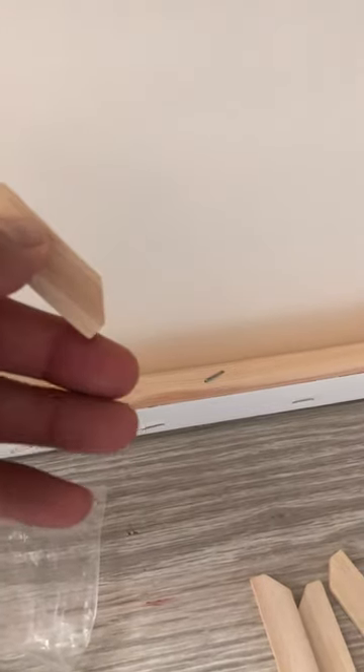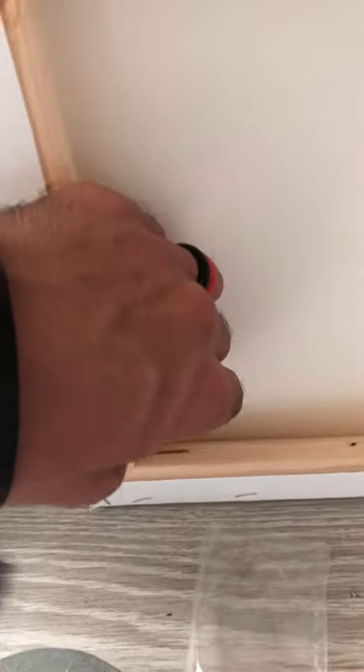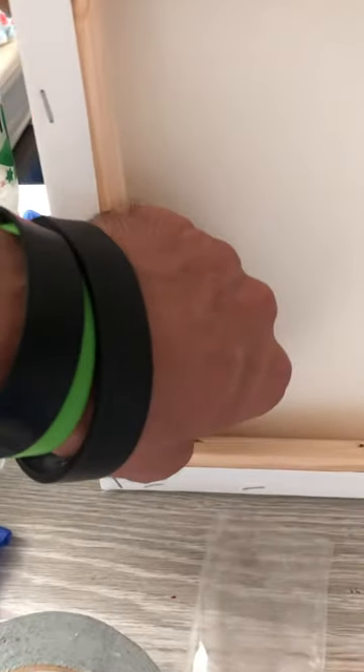This is the long part — the longer end always goes closer to the wood. Slide that in. That one is tight, so if they're tight you don't have to put a piece of tape on.